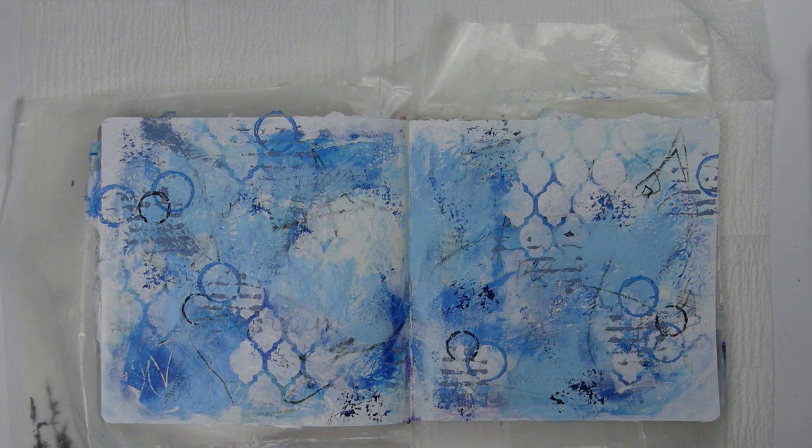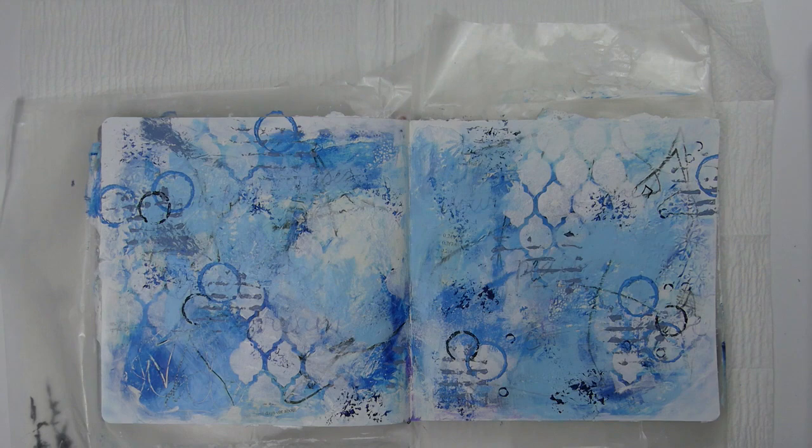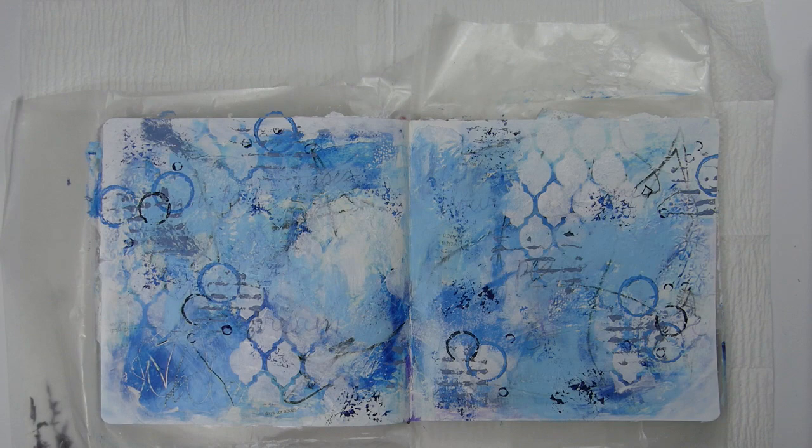Mark making doesn't have to be hard — just use things from around your house. You probably have things in your studio you can use. If you're looking for more inspiration for mark making, I actually have a playlist in my library: it's the 3x5 art cards playlist. I'll put a link to that playlist in the description box below as well.